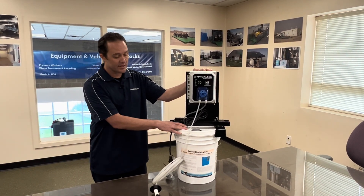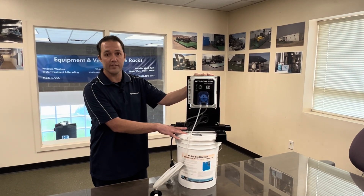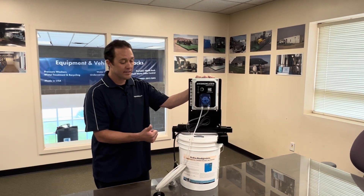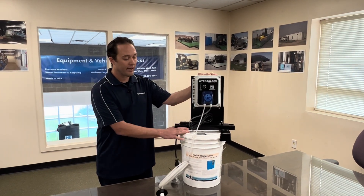Right now the unit this is sitting on top of, or the bucket, is a Biodigester, which this system was specifically designed for. Our Biodigesters are unique to HydroEngineering as they target pathogens, hydrocarbons, and organics in the wash water stream. Great product — maybe worth looking into.